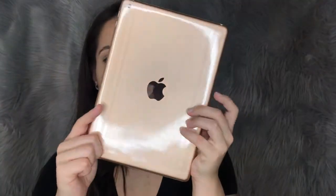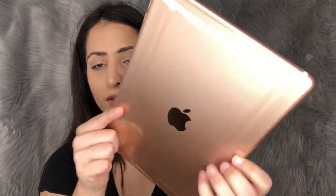Oh my god, it is so pretty! In the box of course you have the cable, the charger, and a little instruction booklet with stickers — which I've never used. It's just so pretty, guys. And the Walmart case honestly is not bad for ten bucks.